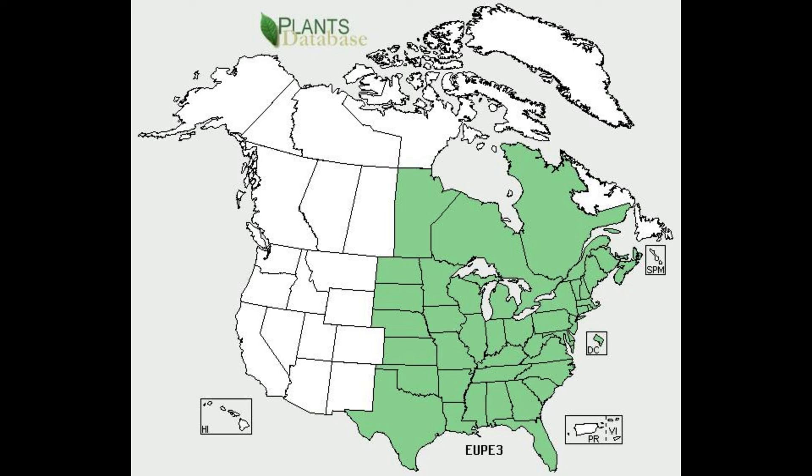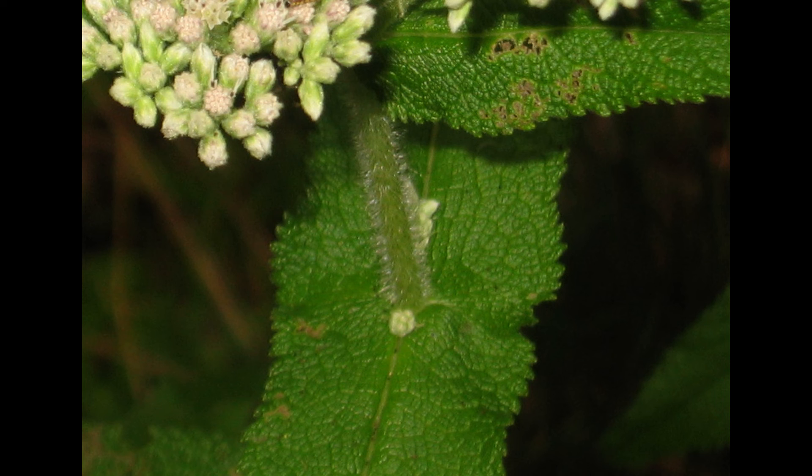The reason it's called Perfoliatum is because if you look at the leaves here, it looks like the stem pierces right through the leaves, instead of having each one attached to the stem.